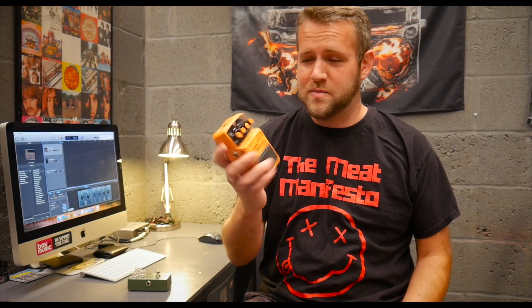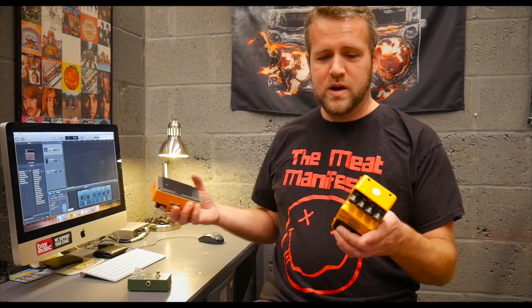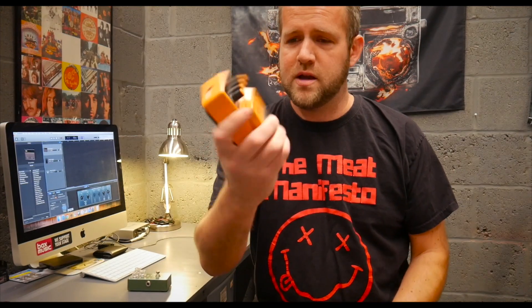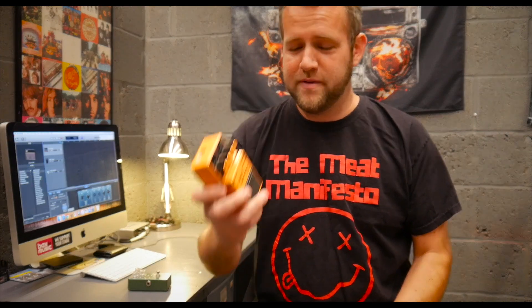Boss pedals now are getting really expensive. I remember when you could pick these up for around £25 literally across the board, but they're getting rather expensive now — beyond the point of affordability. If you want to buy a full pedal set you're going to be looking well into the hundreds. But in terms of build quality I still think Boss are up there. It's got a metal chassis and these just last forever — they are bulletproof. You can literally chuck them about and they'll be fine.